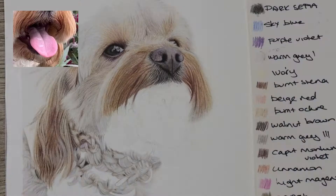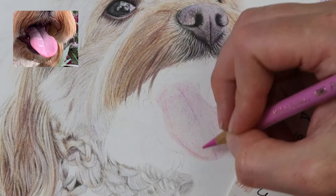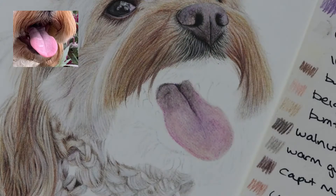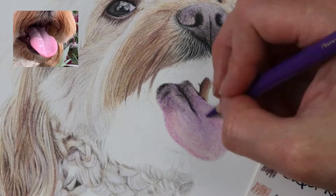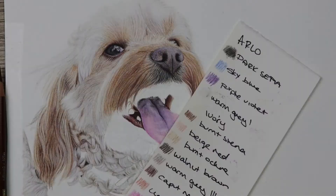Moving on to the tongue, I used a light glaze of the beige red and also the light magenta, then started to work in more light magenta and purple violet, and a little bit of sky blue depending on the colors of the tongue. Once I had a heap of colors down, I blended with my Zest-it solvent blender and waited for that to dry. Then I went back over with the same colors and then over with the white soft Holbein pencil to get those sort of white saliva bits on the tongue.